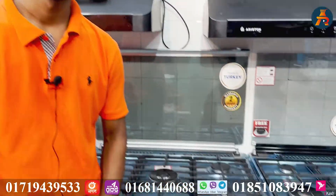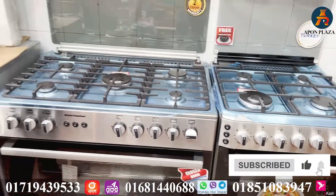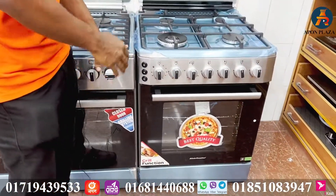Alhamdulillah, brother, this is a very good product. We are going to show you a very special product today. This is the Tata gas oven — the Tata oven, Tata gas chula.